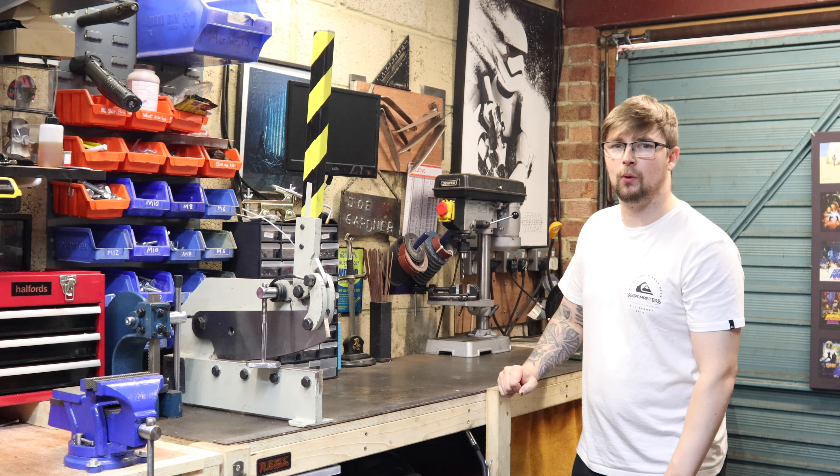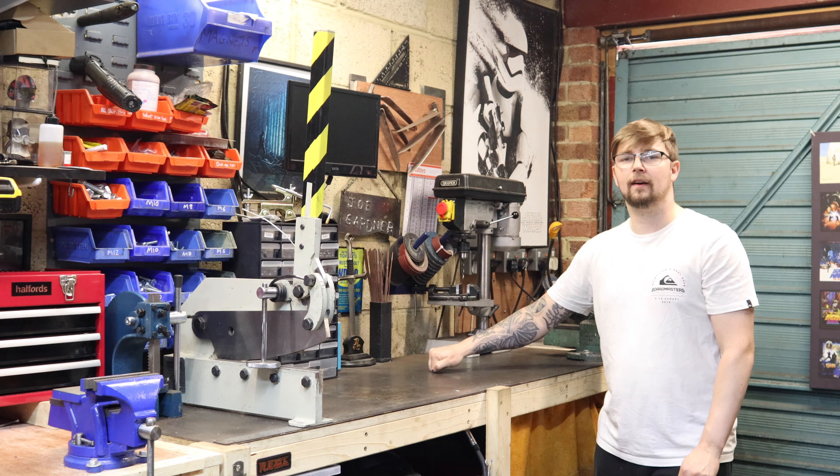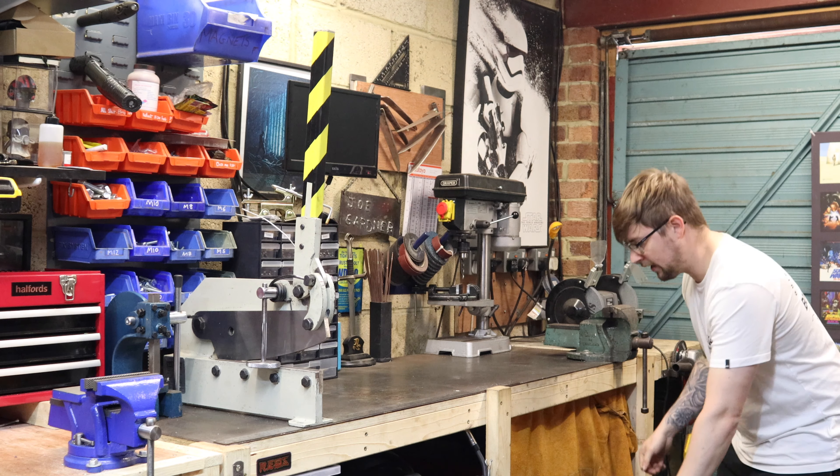Making this bench was the first video back on the channel and ever since making it, this is where most of my ideas have started from — whether it be planning on paper or actually making something. So let me talk a little bit about the bench quickly. It's got a metal top on it.